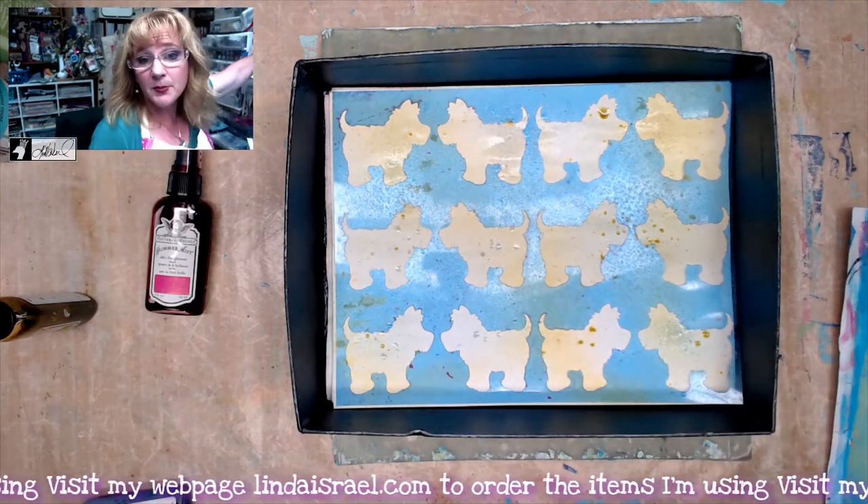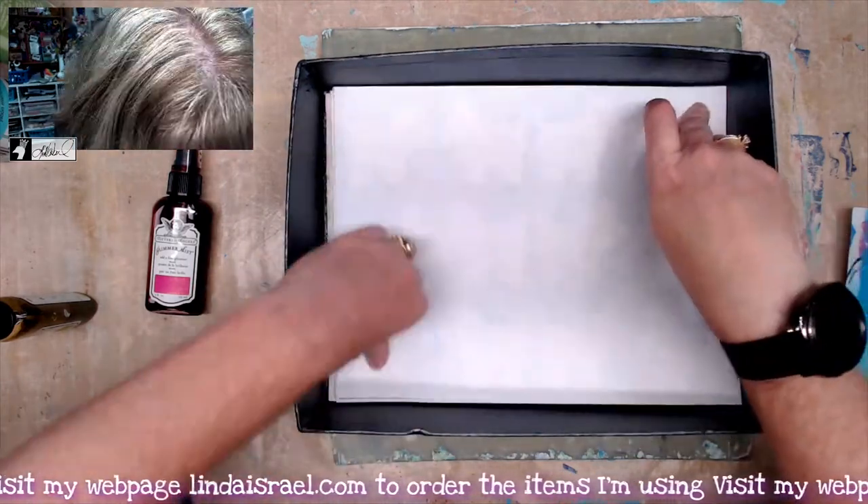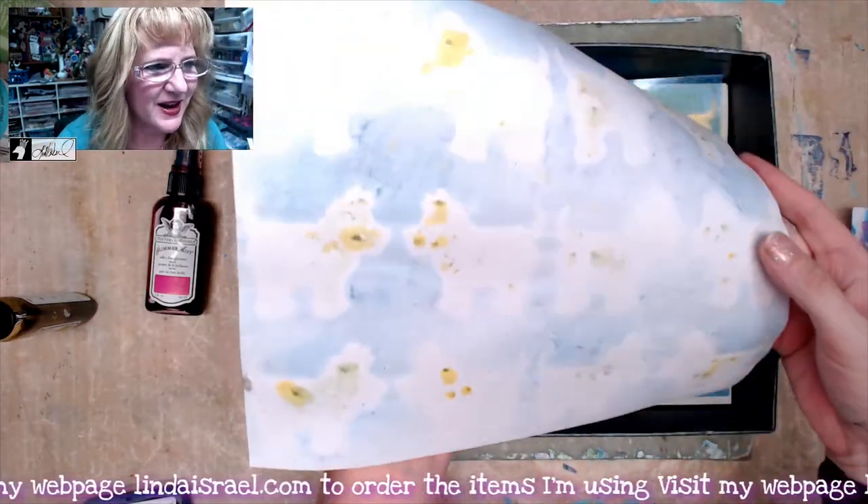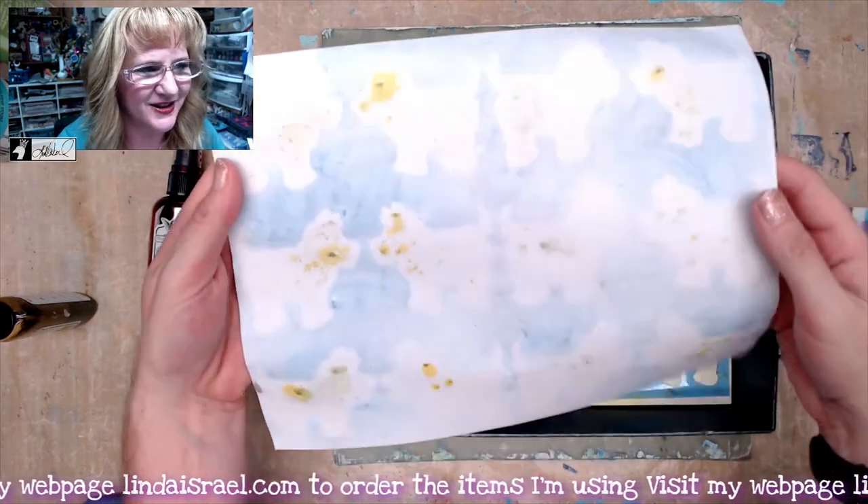I'm going to take another sheet of paper and mop up. I like doing this technique because then I end up with a piece of paper that has these shadows on here. Kind of cute.